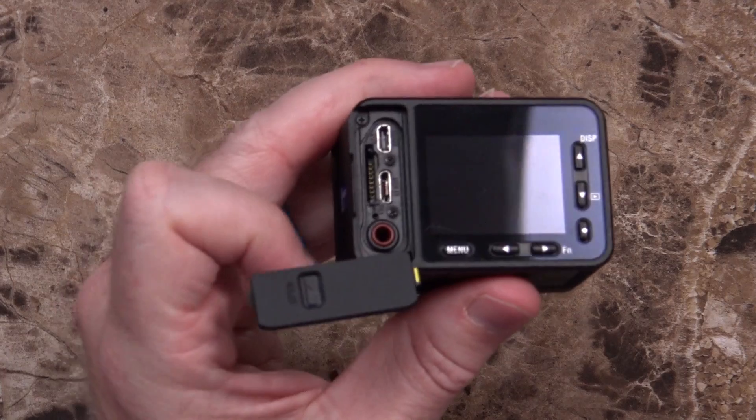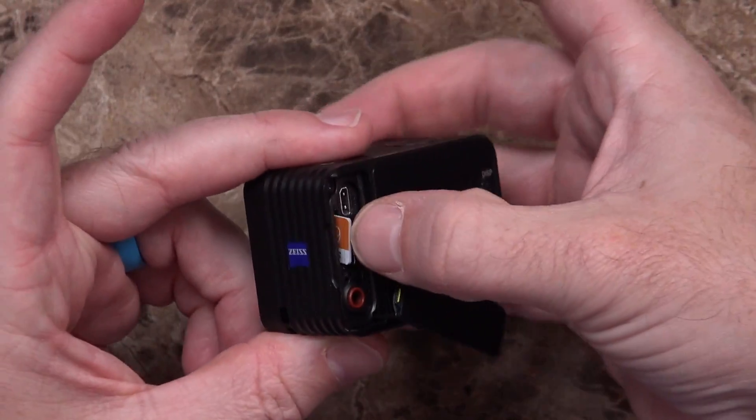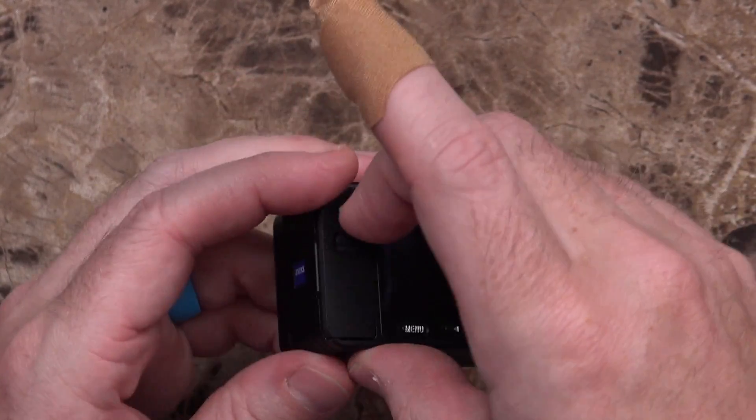I need to find a micro SD card because I didn't buy one with it. Luckily I have a little Pelican case full of them. We open the door back up — it swings around on a hinge — put the card in and click it into place, then put the door back on. Let's see if it powers up. Unfortunately the battery appears to be dead, so let me give it a little charge.